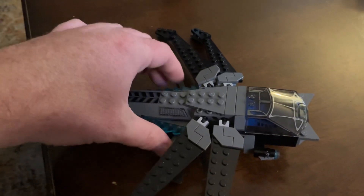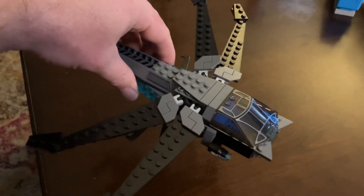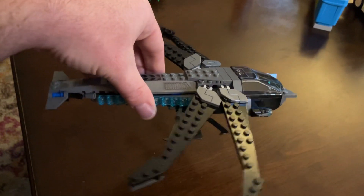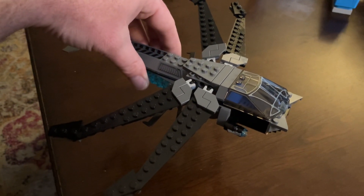These little spike wings here are pretty cool. This is a pretty fun set. As far as Dune goes, I feel like they could have come out with something a little better, but yeah, LEGO did a good job. Not at all a Marvel set — totally Dune.